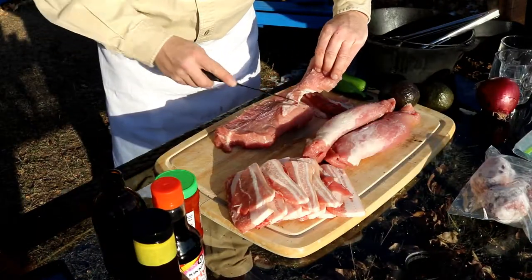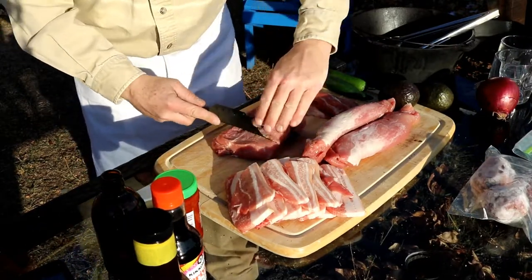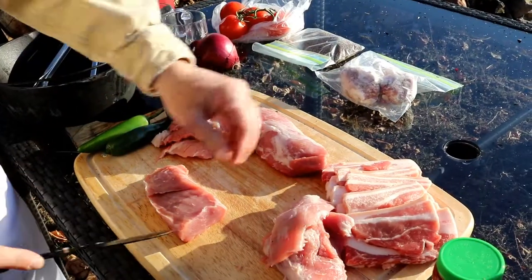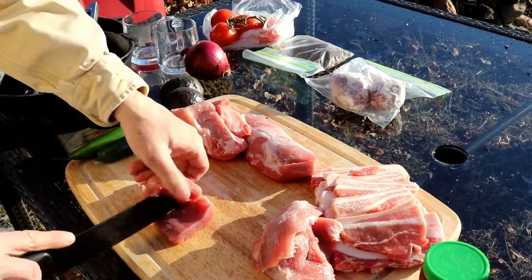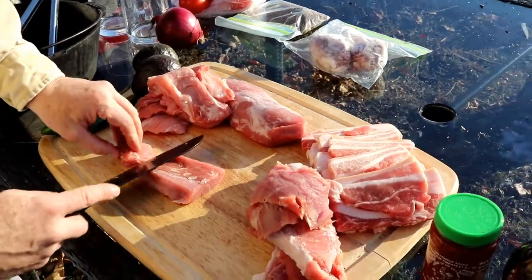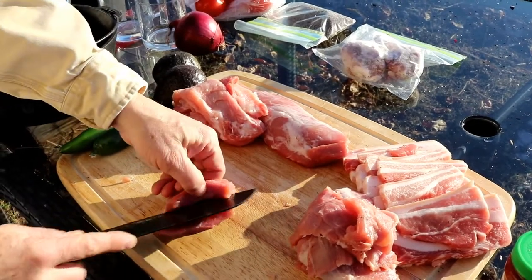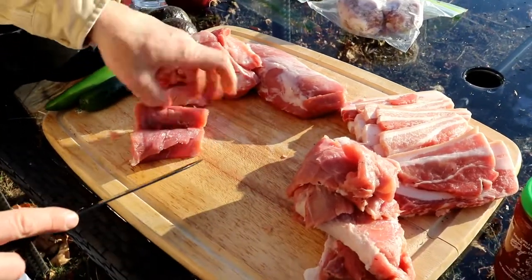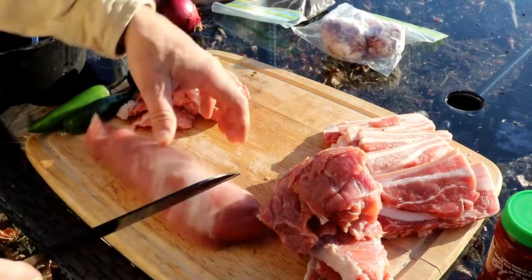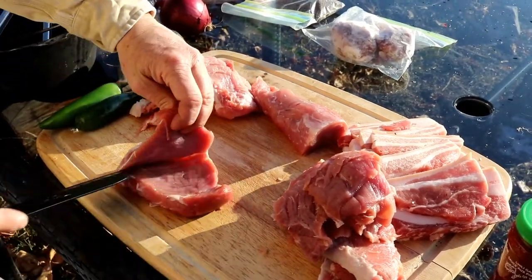I'm just getting the strips - this is a pork loin roast. I'm going to get some strips and we're going to layer them on a spit. Fabulous cut. The meats will melt together and then we'll stack them with the side bacon, side pork. The fat will add fantastic flavor to the lean pork as it cooks.